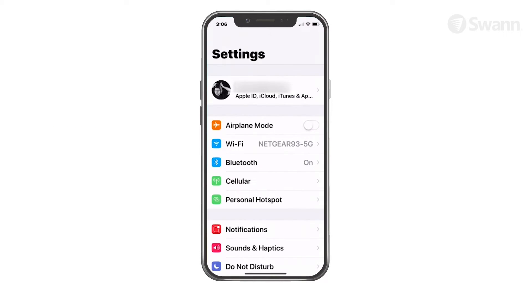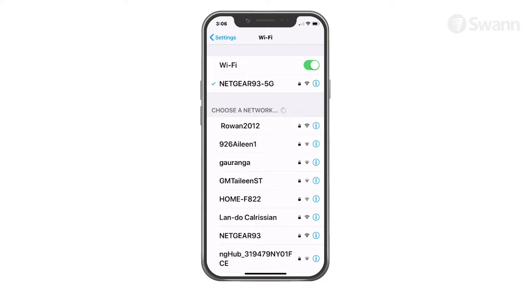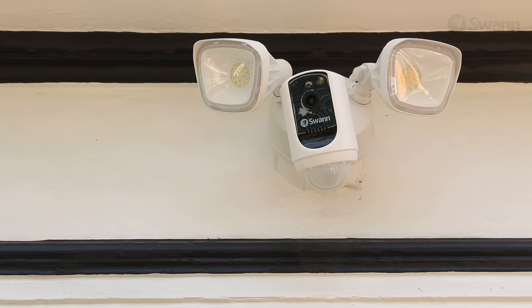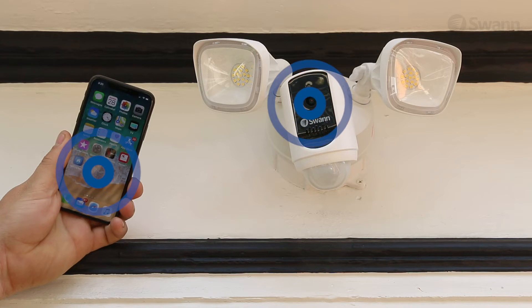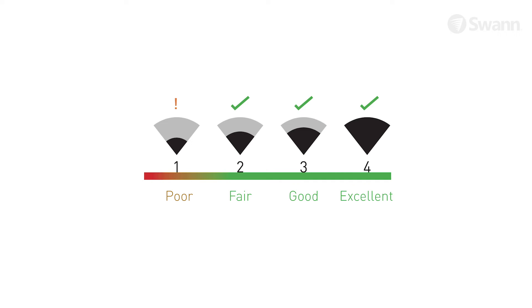To check Wi-Fi coverage, connect your phone to the 2.4 GHz Wi-Fi network band of your wireless router. Place your phone where you're planning to install the floodlight unit. If you have Wi-Fi connection on your phone, the camera will also be able to obtain Wi-Fi connection. Check the Wi-Fi icon on your phone. We recommend a minimum of one bar showing on your phone's Wi-Fi icon, as shown.